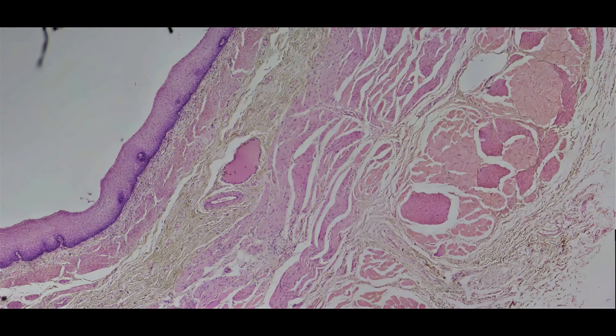Looking at this, it's the same layers that we've been looking at, now just on a slide that has a lighter pigmentation. Looking towards the top, we see three layers: the stratified squamous, lamina propria, and muscularis mucosa. The fourth layer down will be the submucosa, laying over top these two layers of the muscularis externa.